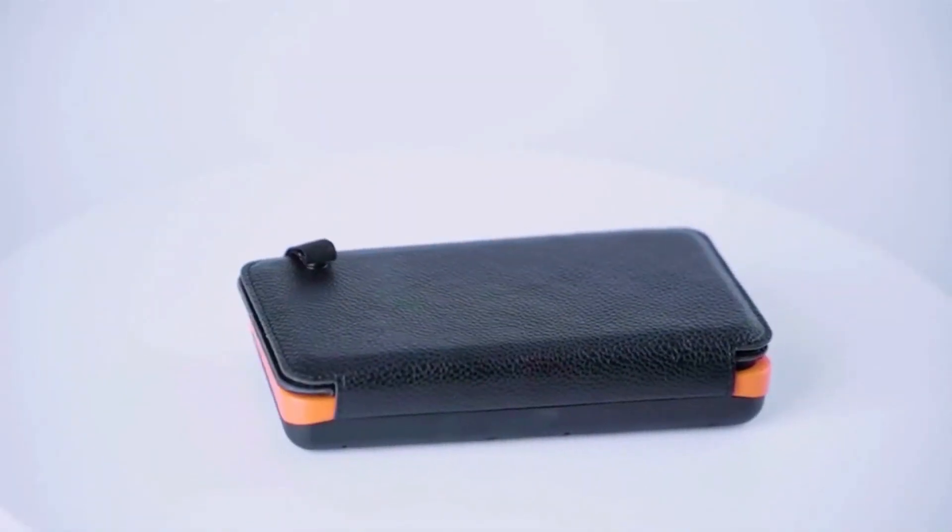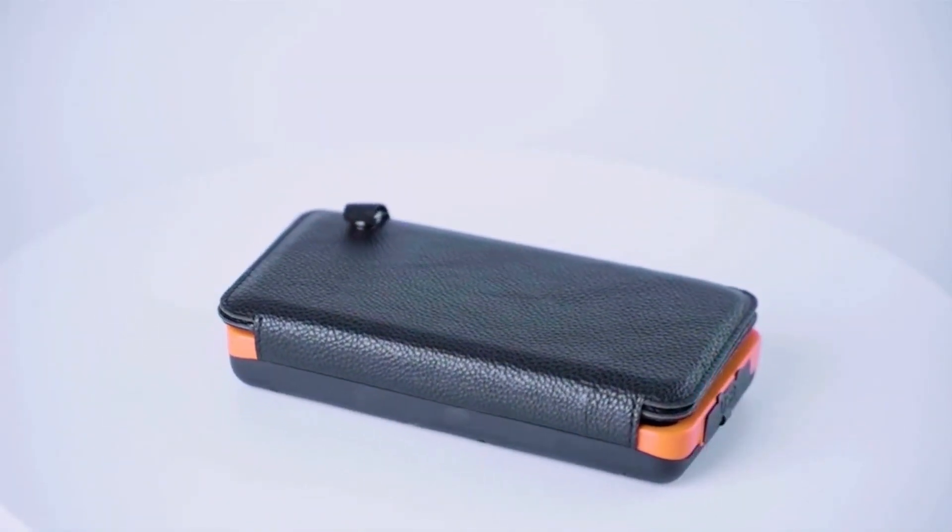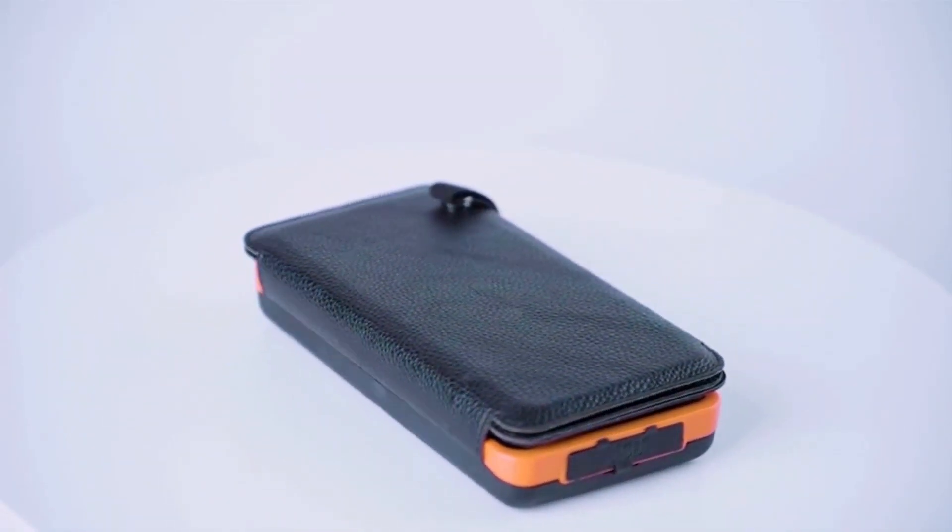This solar charger provides large amounts of battery backup for outdoor activities. It's compatible with an iPhone, Samsung Galaxy, tablets and most smartphones. It can charge most smartphones up to 10 times.